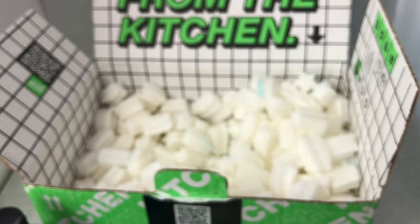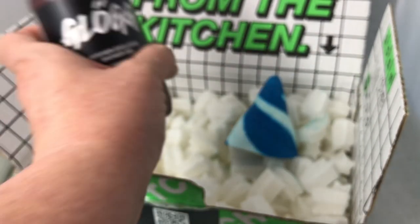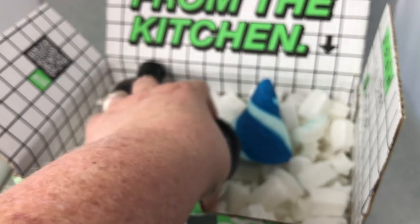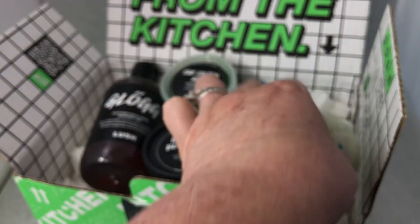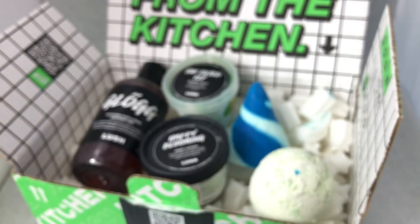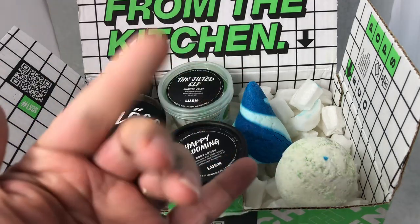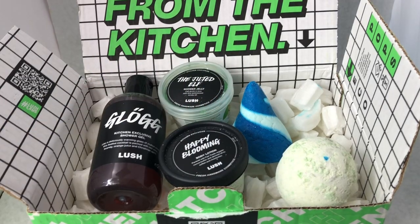That is the November/December Lush Kitchen subscription box, and I'm pretty pleased because there are some products that are not what I would call common at all. If you have any questions, go ahead and leave them down below and I'll try to answer them as soon as I can. Thanks so much for watching - I'll talk to you soon on the next video, bye bye!